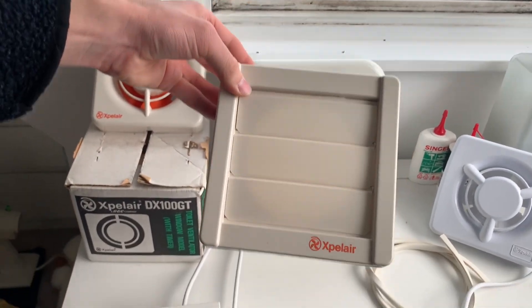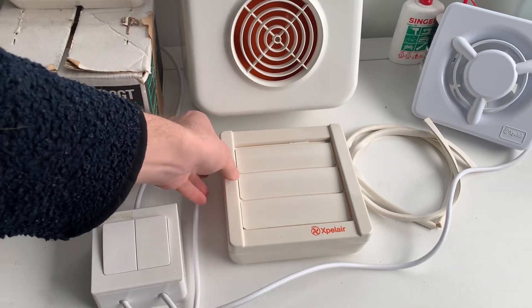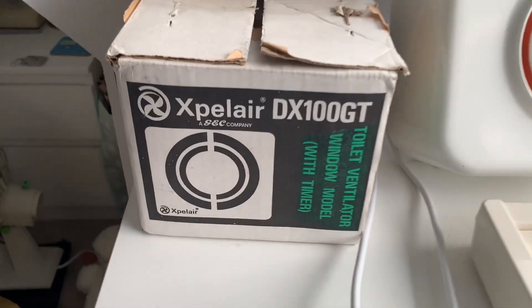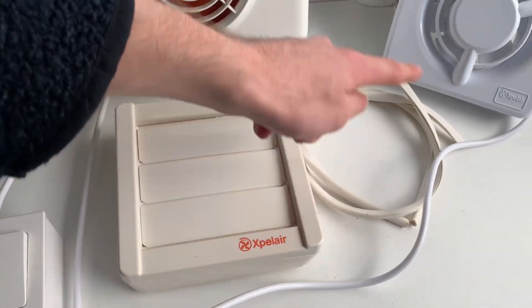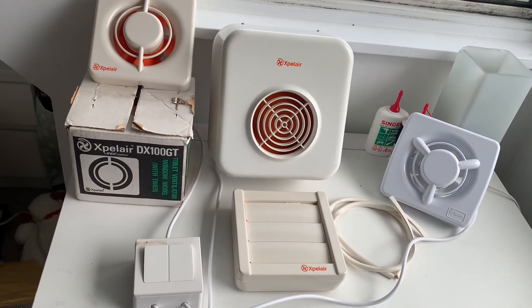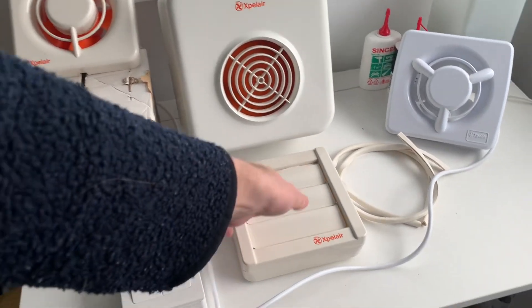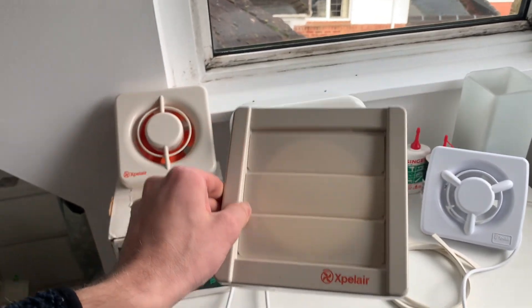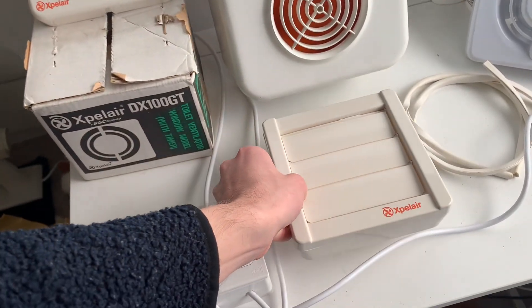I've also got a genuine XPLER gravity grill here — these are quite hard to get hold of now. I only managed to find it because it was part of the set which came with this DX100GT, because you may have noticed it is the window model. So it came with luxuries such as this rubber gasket here to attach to the window to prevent it from damaging the glass, and that gravity grill to go on the other side.